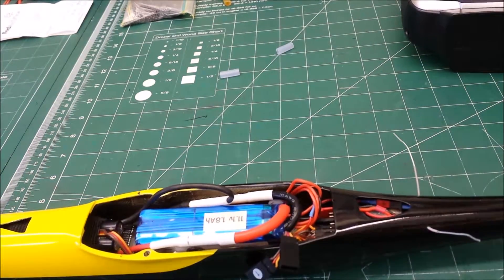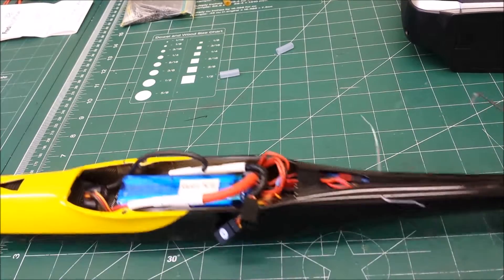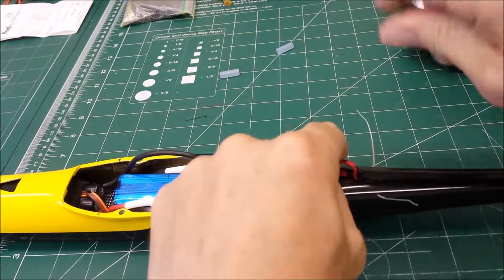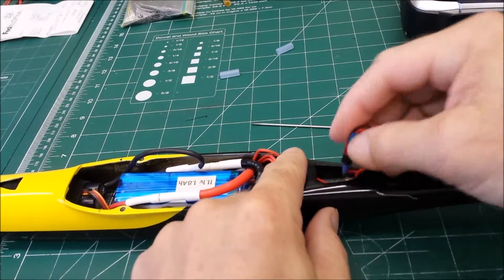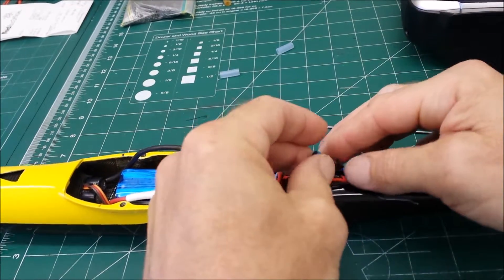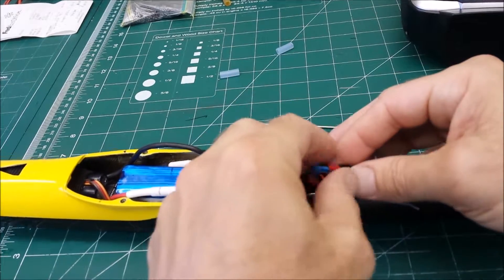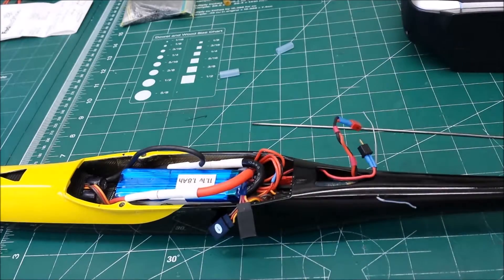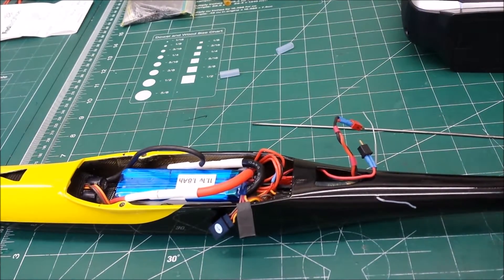Then I have a piece of wire in my field box to fish out this connection here to disconnect that. And you're done. Everything's off.